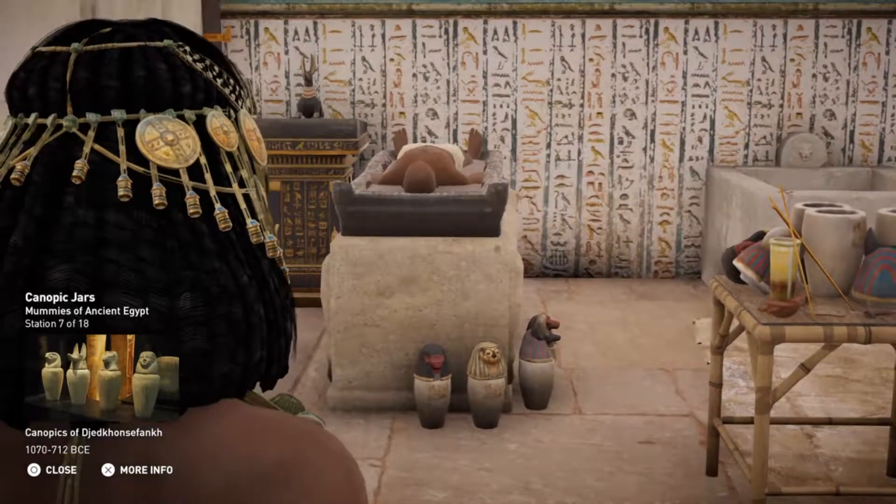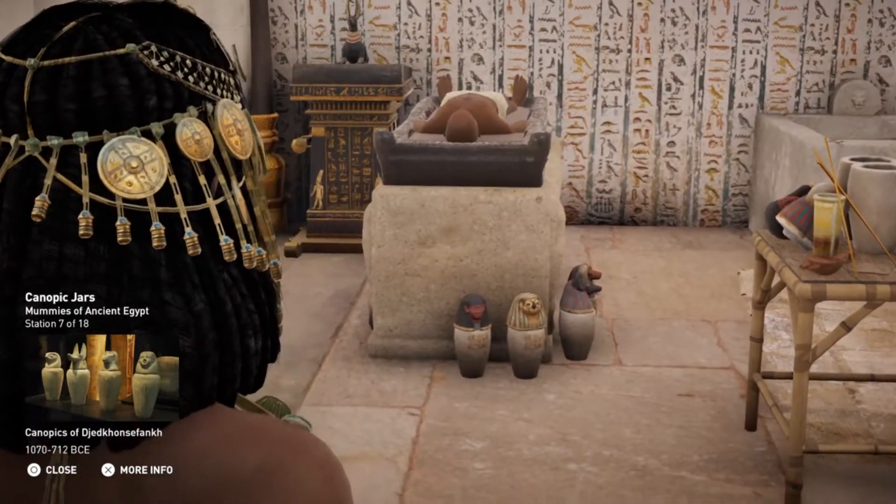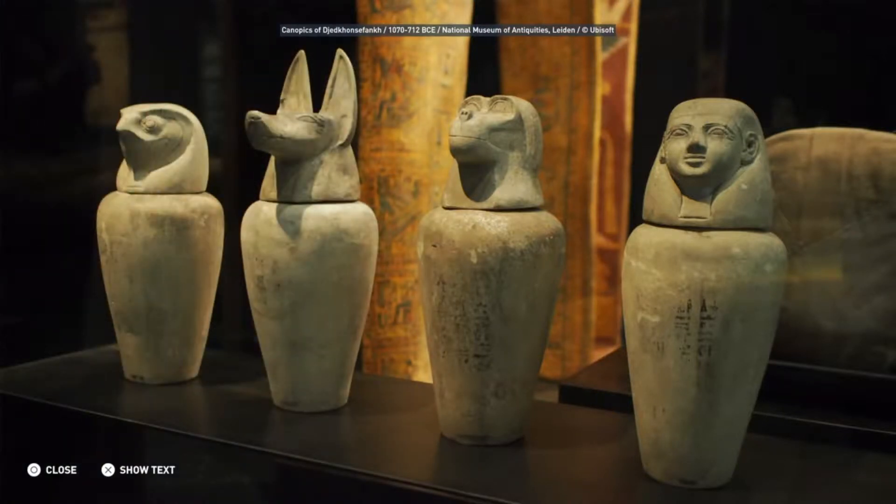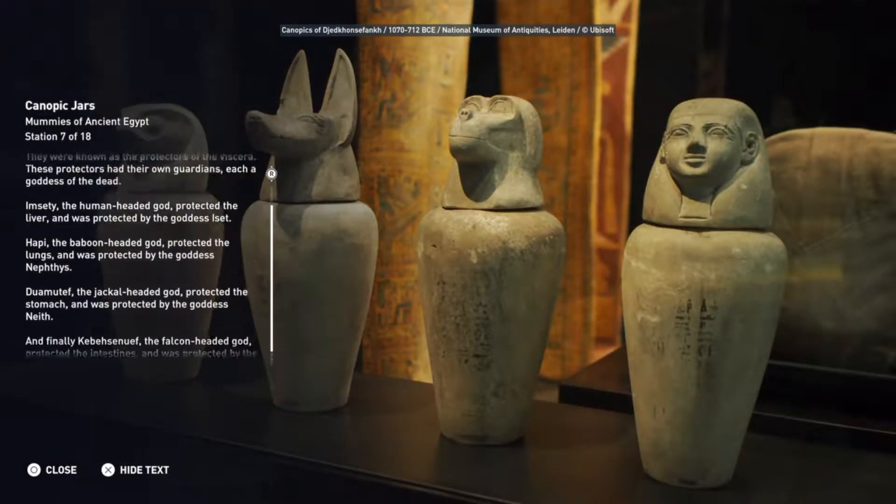Imceti, the human-headed god, protected the liver, and was protected by the goddess Iset. Hapi, the baboon-headed god, protected the lungs, and was protected by the goddess Nephthys. Duamutef, the jackal-headed god, protected the stomach, and was protected by the goddess Neith. And finally, Qebehsenuef, the falcon-headed god, protected the intestines, and was protected by the goddess Selket.